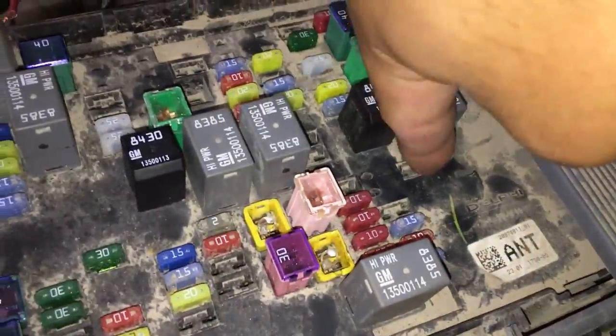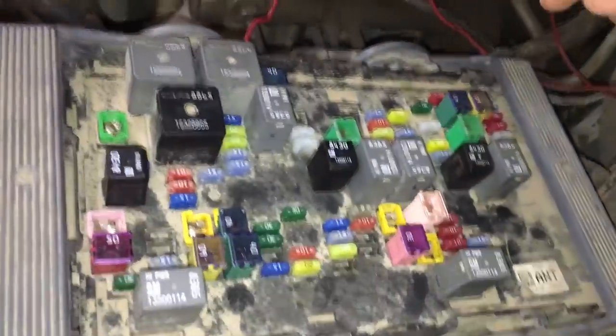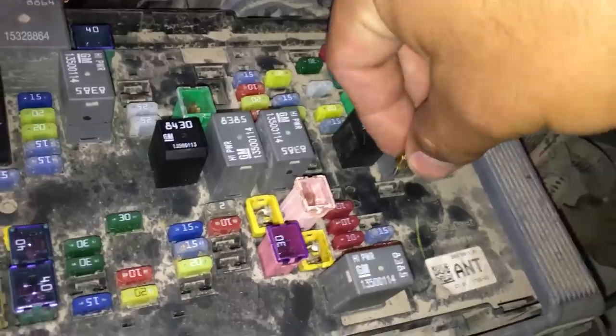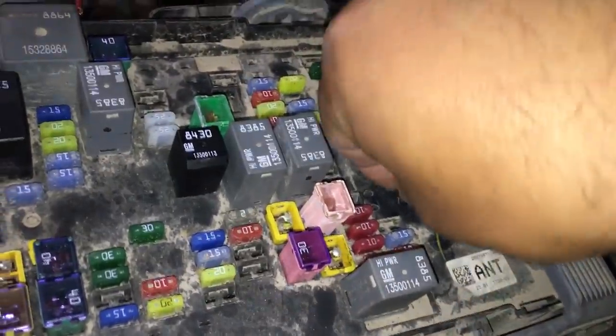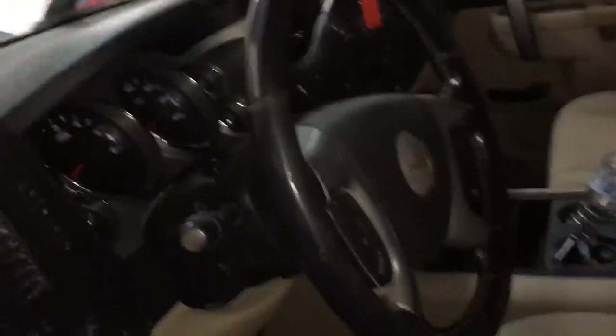Here's the 25-amp fuse that goes in this slot right here. I'm going to go ahead and stick this fuse back in. As you can see, the wiper blades are going and the truck is actually off — keys are not in the ignition, the truck is not on — but the wipers just keep on going.